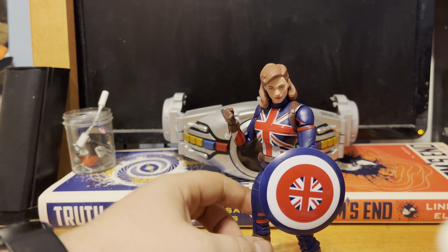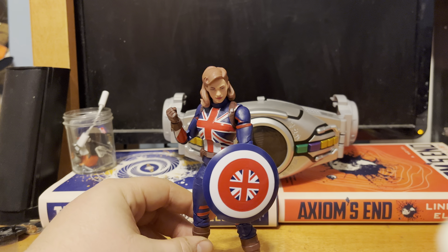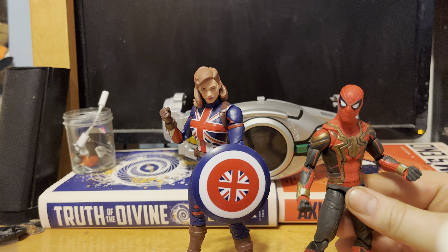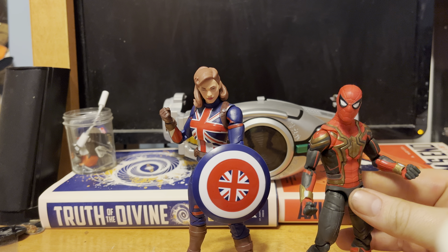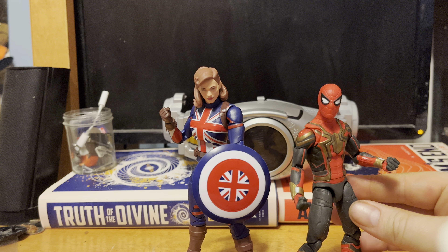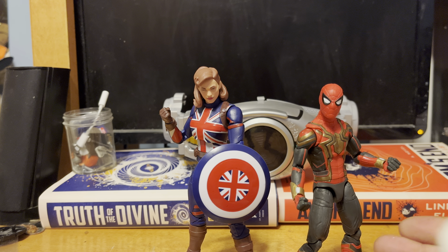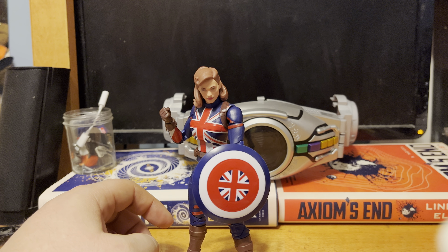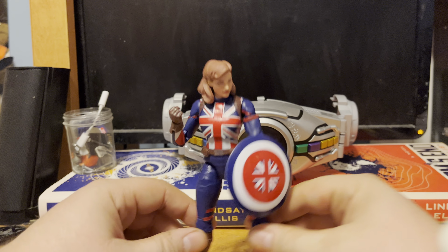Quick size comparison MCU-wise — since I don't have a Steve Rogers on standby, I'm going to use the upcoming review as a quick size comparison. Body proportion-wise, it's pretty good, pretty even length, especially in the feet department — not just for the upcoming review but also for Captain Carter herself. Peggy looks great in this mold.